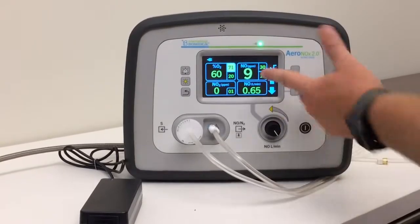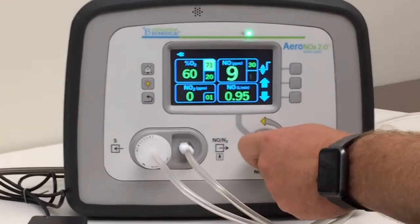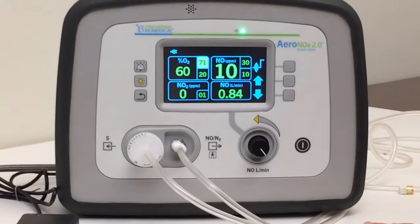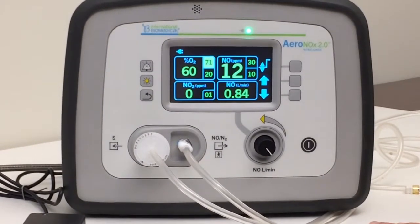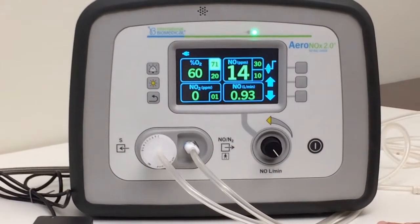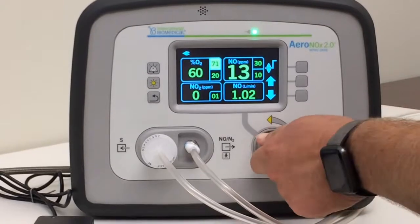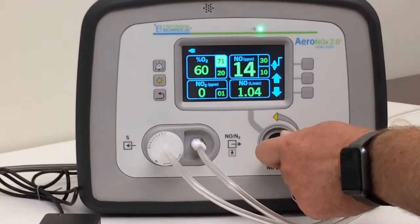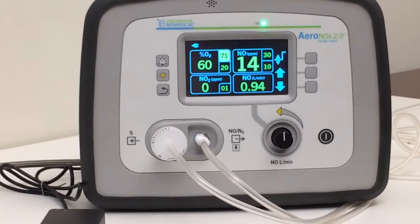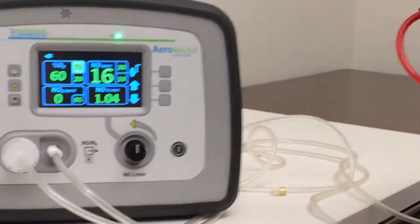So our NO is a little low here — we want to get 20 parts per million, so we're going to go up on this. There's a little lag time on the numbers; fine-tuning is kind of an art, a little goes a long way. You just go up until you get that 20 parts per million. When it's on a test lung it's quite a bit different than on a patient — you've got a little lung here versus the baby's lung. It usually doesn't take more than a liter per minute.